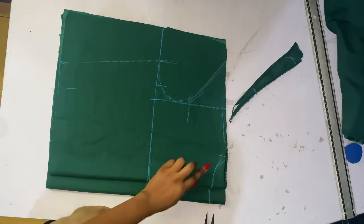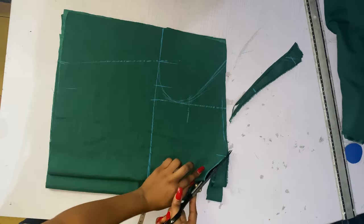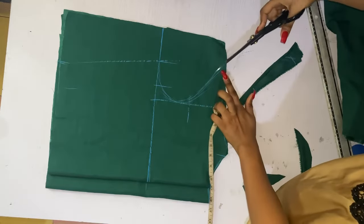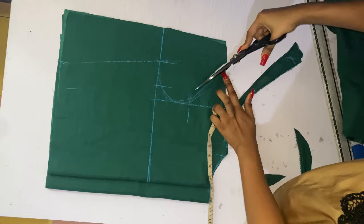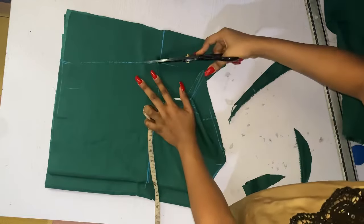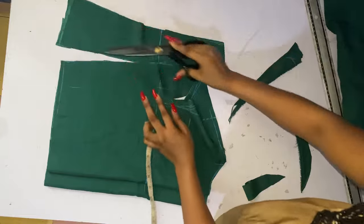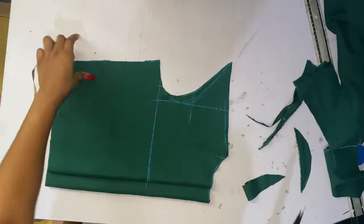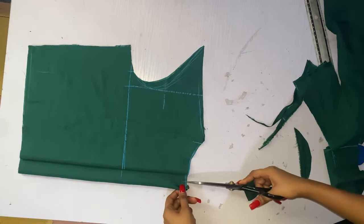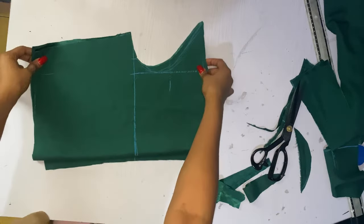By the time we ruffle the shoulder up, it's going to come back to normal, so it's not something to be confused about. I've just marked my zipper allowance and that is done for the half-length of the dress.